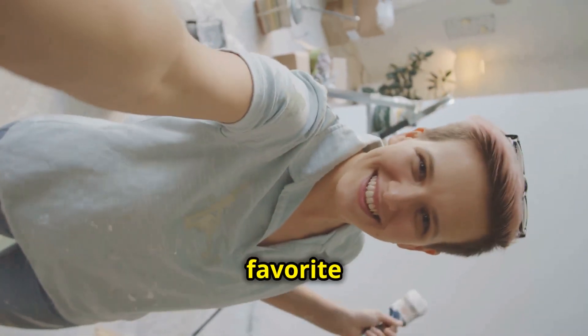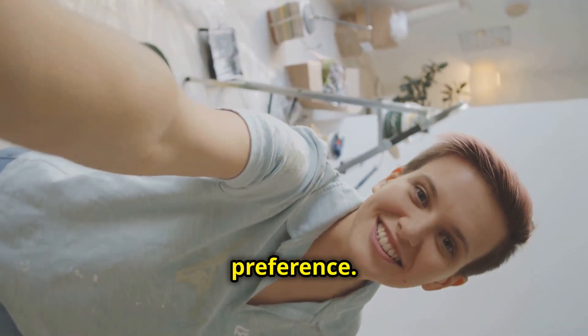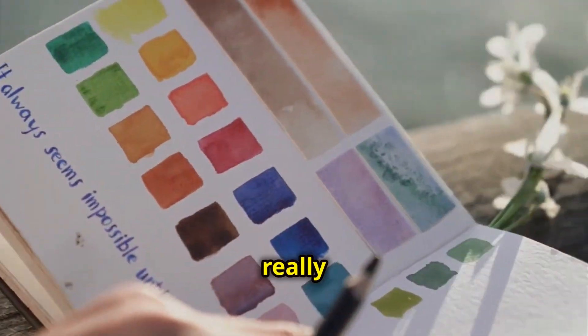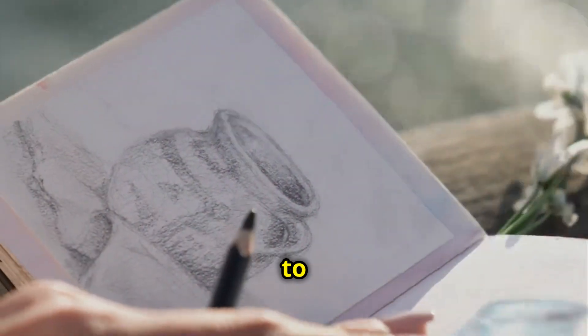Next, pick your favorite paint colors. This step is all about personal preference — this is where the fun really begins. Mix and match colors to create a palette that speaks to you.